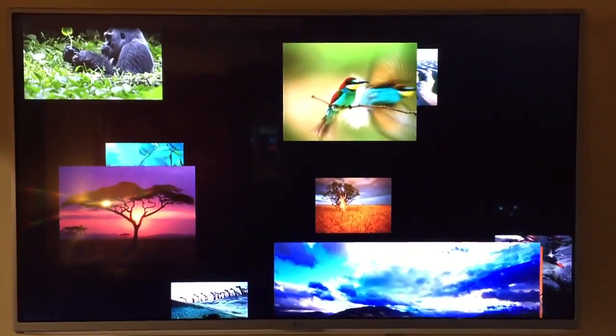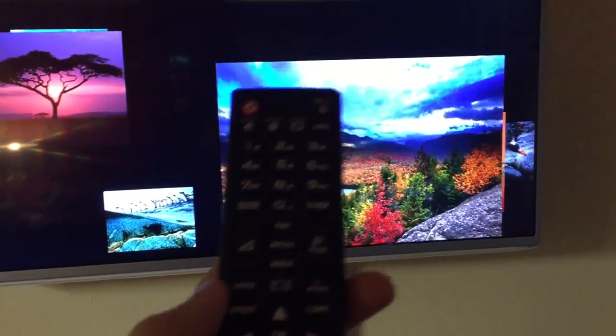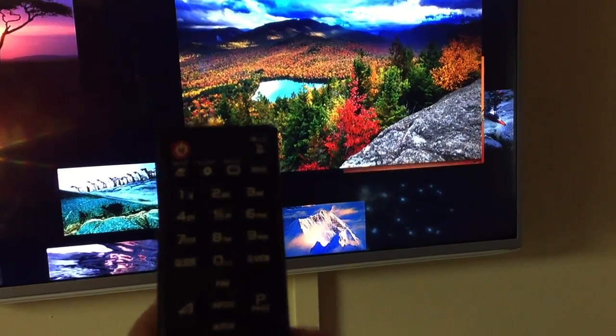Hello and welcome to another one of my videos. I'm going to show you how to update your LG Smart TV. I've made several videos on how to do stuff for these TVs.